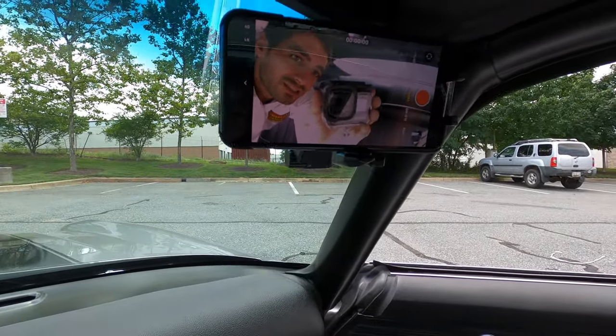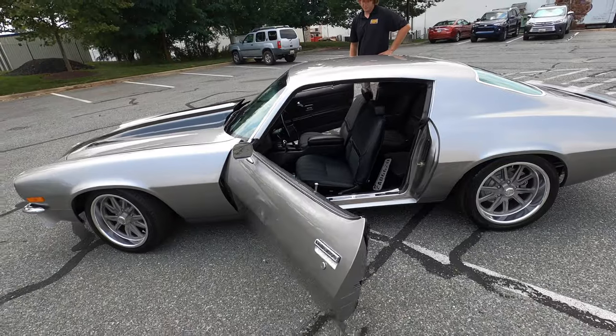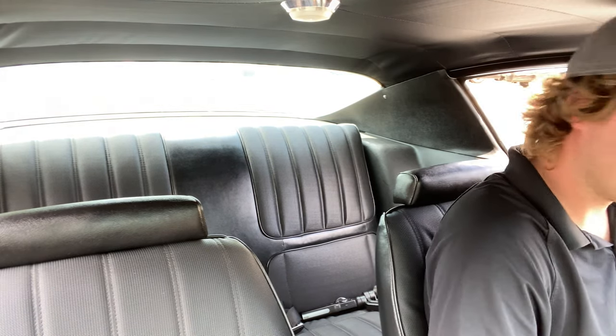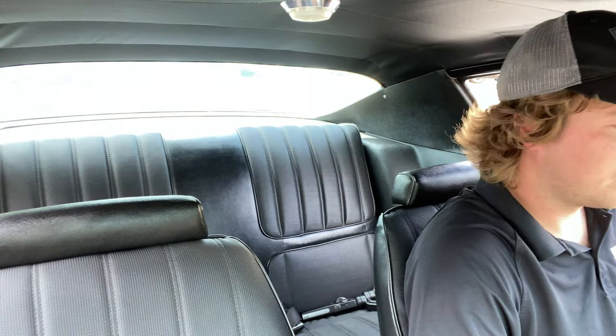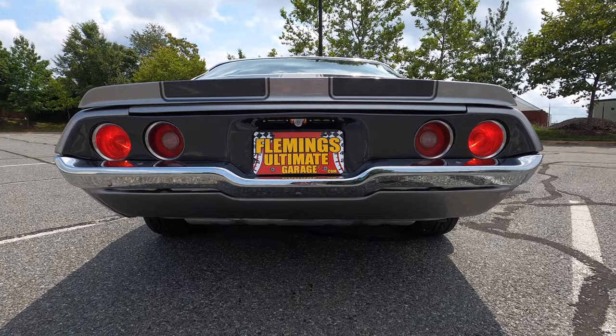Shout out to all of you — don't forget to like, comment, and subscribe. It's just insane. Let's hear what this thing sounds like on the inside. Not bad for a little V8, huh? Well, that's not just any V8 — that's a Corvette LS1 with a T56.